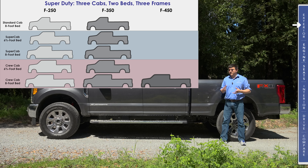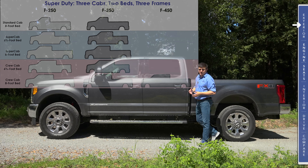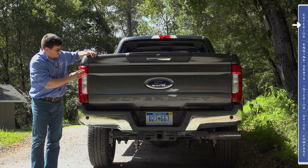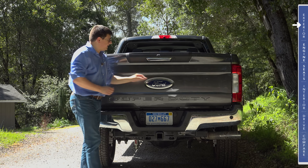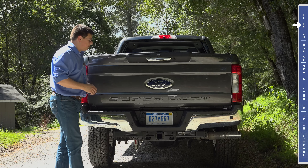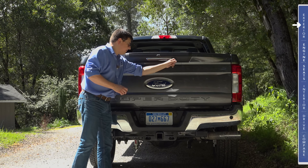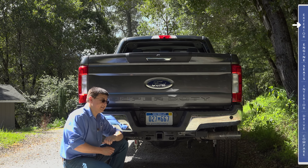Some of you might be wondering why saving weight in a pickup truck is important, but if you think about it, the more weight you take out of the truck itself, the more weight the truck can haul, and the more weight you can put back in the truck in terms of payload and in terms of amenities inside the cabin. That's why the weight savings in the Super Duty is not quite as large as the weight savings that we saw in the F-150, because Ford has put some of the weight right back into the vehicle in terms of more creature comforts in the cabin, comfier seats, etc., while still saving weight and improving fuel economy.